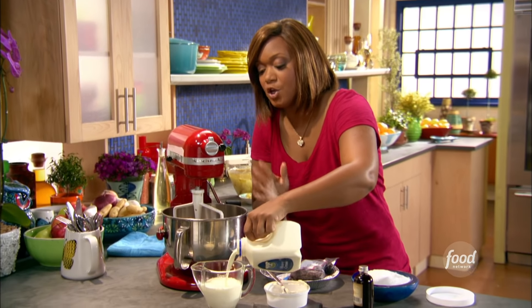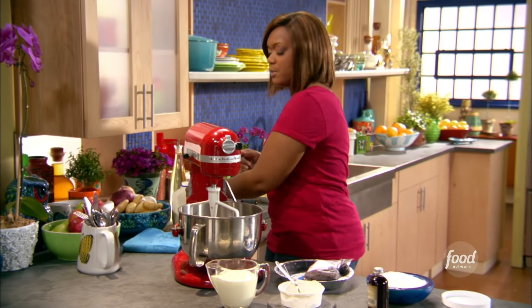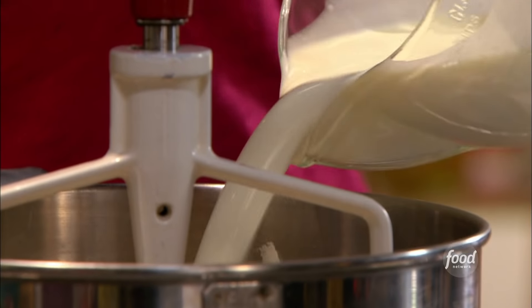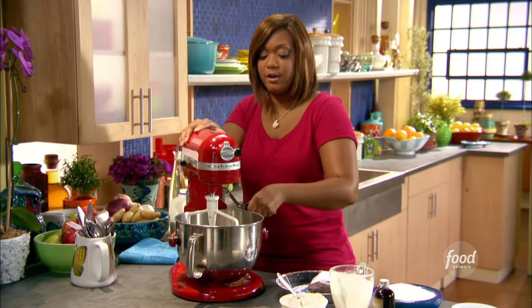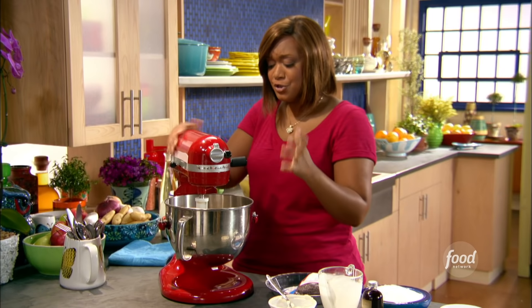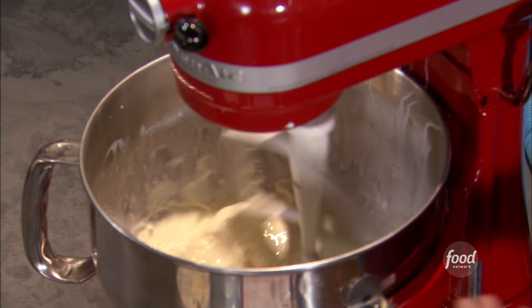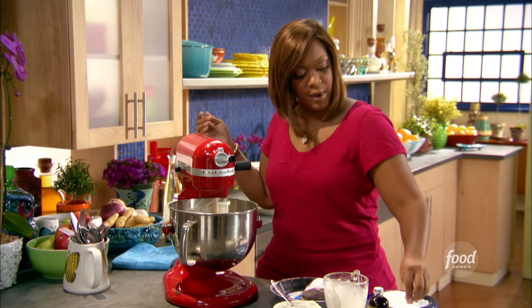A cup and a half. Now a lot of times you'll see mascarpone cheese in a tiramisu recipe. It's really not cheese, just so you know — it's more of a very thick and heavy cream that they process kind of like a cheese. That's why they call it mascarpone cheese. But when you get this into a pie like this, it's gonna be very velvety and creamy. It's just a great addition to this pie.